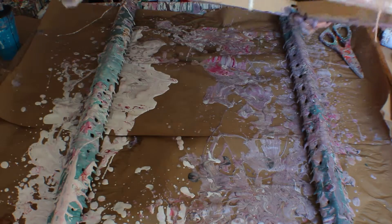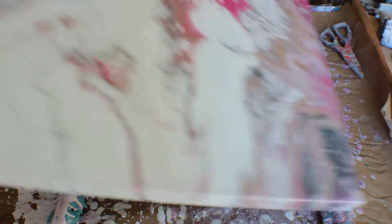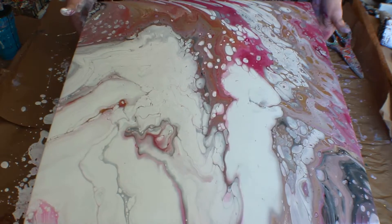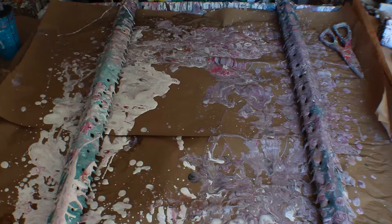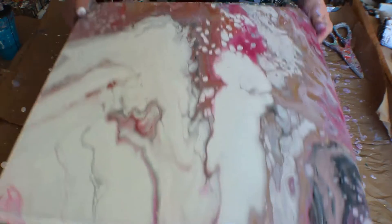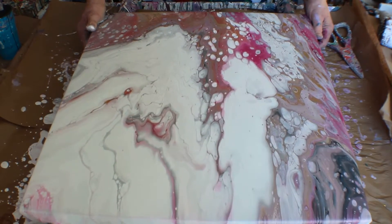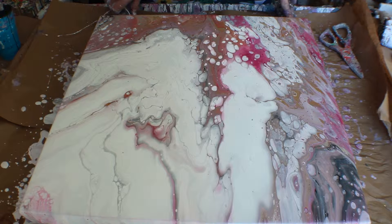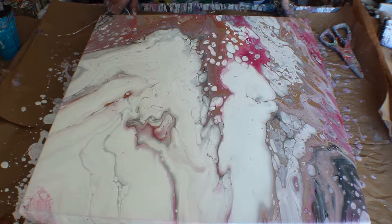I'm sorry if you can't see that, it'll just take a second. Oh, that's really pretty — I love it. I think that's it. I'll stop. I'm really happy with it.